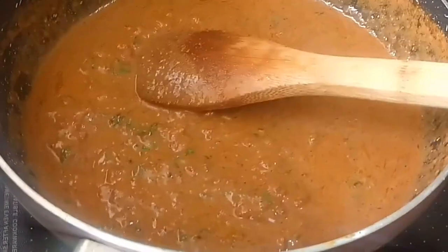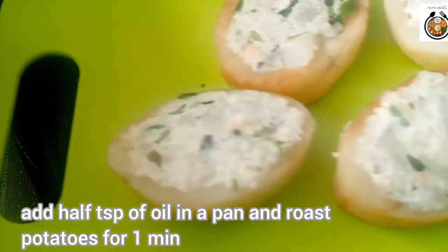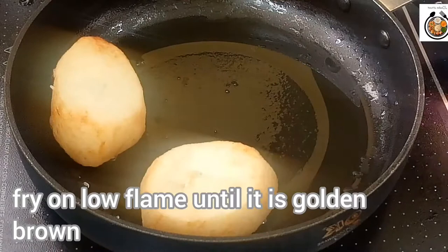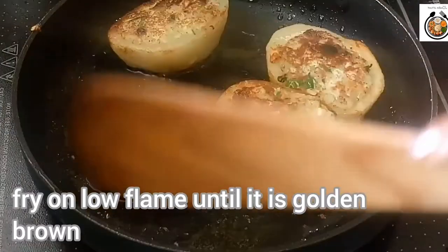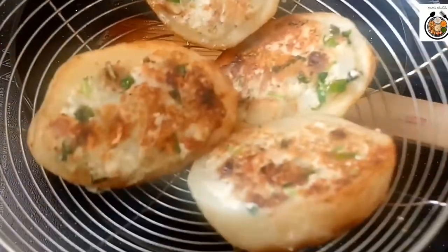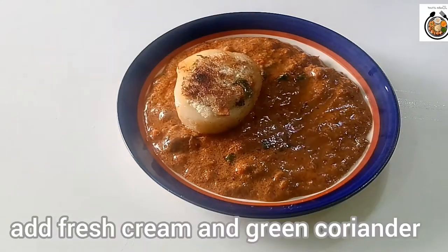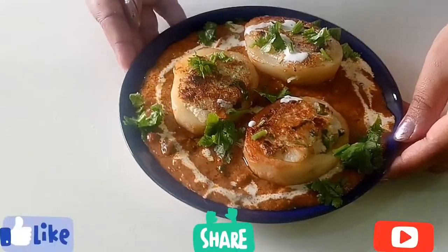Friends, before serving I'll fry my potatoes once again. I have added 1 and a half teaspoons of oil in a pan — now add your potatoes and roast for around 1 minute. It will not take much time; on low flame we need to fry them. Just flip and our potatoes are done — take them out and serve. In a serving dish add some gravy, then place your potatoes. On the top add some fresh cream and green coriander. Our tasty and delicious Banarasi dum aloo is ready.